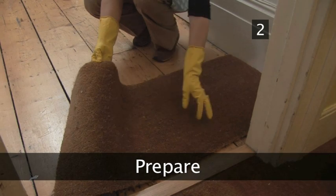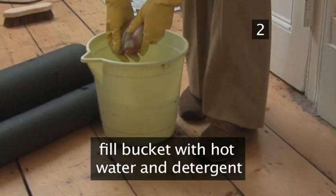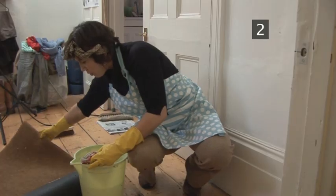Step 2. Prepare. Fill a bucket with hot water and add a little detergent. Take the bucket to the doormat.